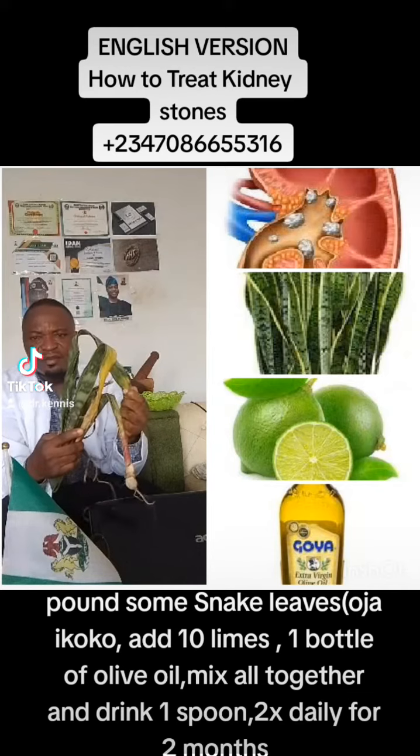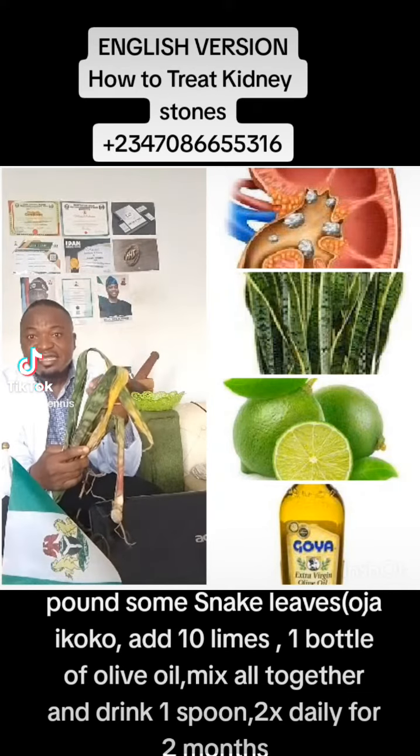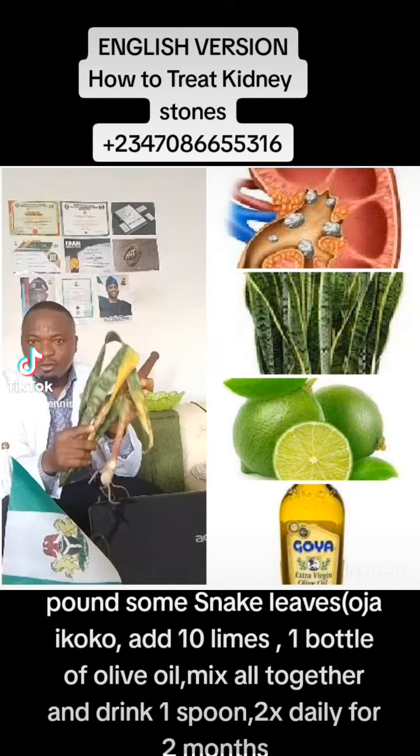Get some snake plant, also known as Sansevieria snake plant, also known as Ojai Koko in the Yoruba language.